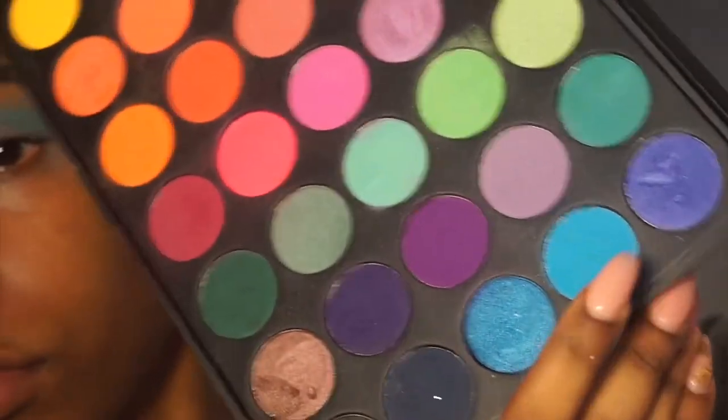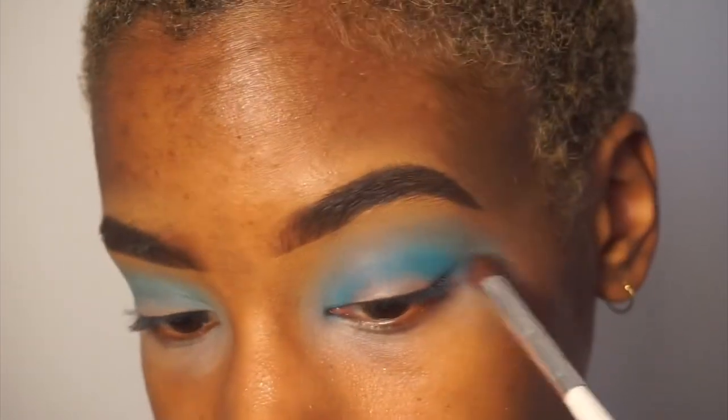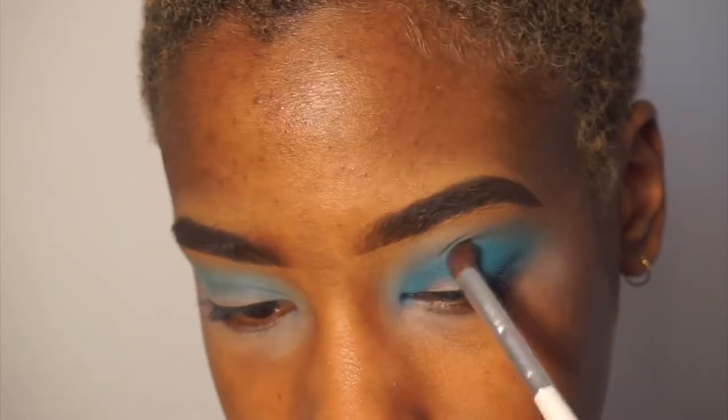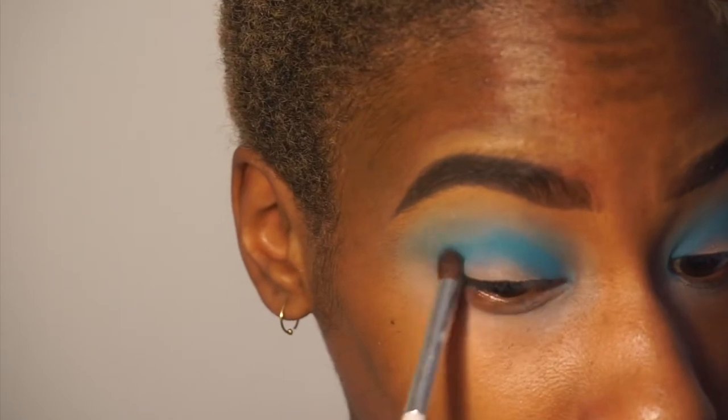Now taking a small dense brush and just using the blue color — not mixing it with the white — and applying that a little lower than my crease, but still kind of in my crease, just so the blue is brighter.